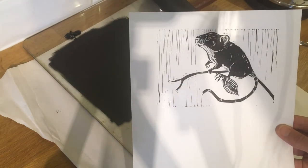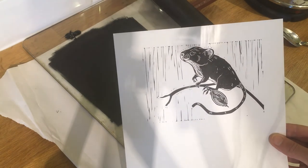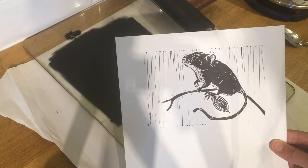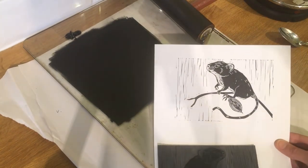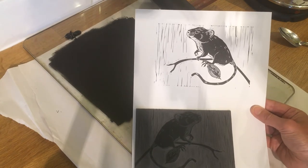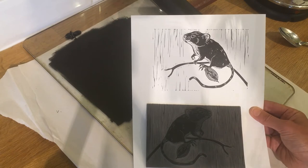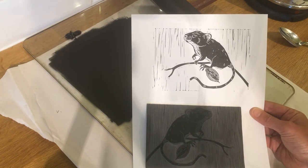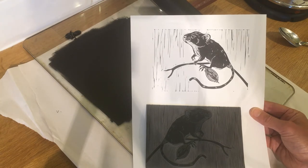There we go — there's the little mouse! He's printed well; I'm quite pleased with that. There's our printing block and there's our print. I'll take a couple more pictures in better light, and I'll also print him onto the brown paper to see how he looks there — a little harvest mouse sitting on his rose hip.